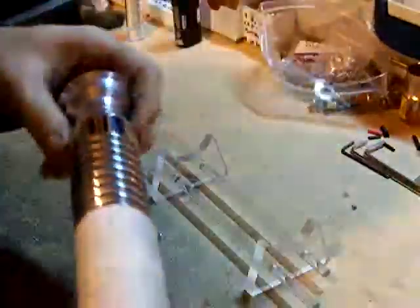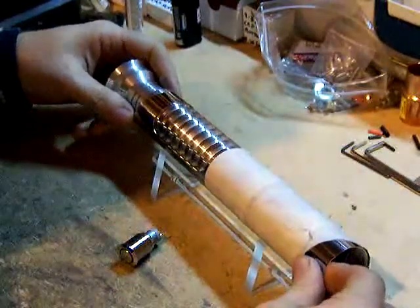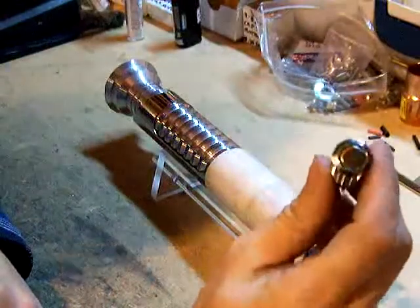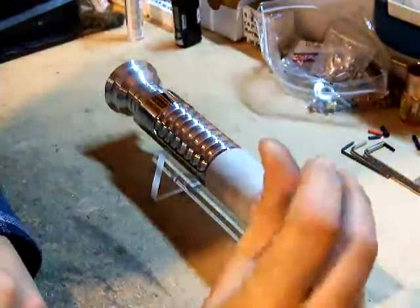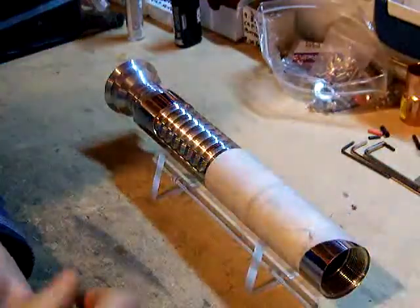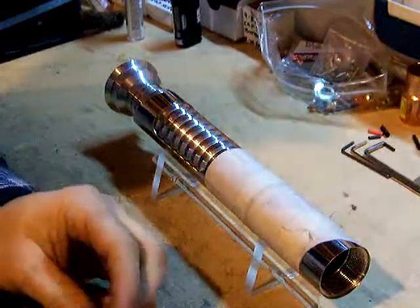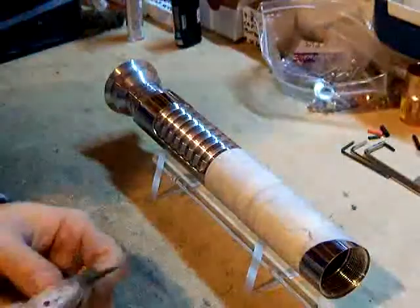Next thing to do, we're going to need to lay out where we want the switch. This is going to use an illuminated metal anti-vandal click on, click off switch. This is going to have the Master Replica's Obi-Wan FX soundboard installed. So to do this, I'm going to have to lay out where the threads are at.